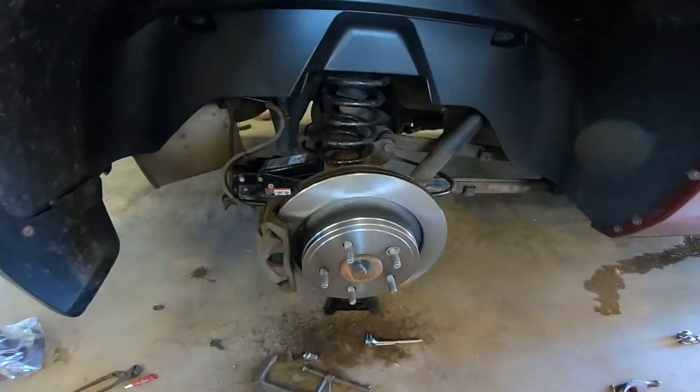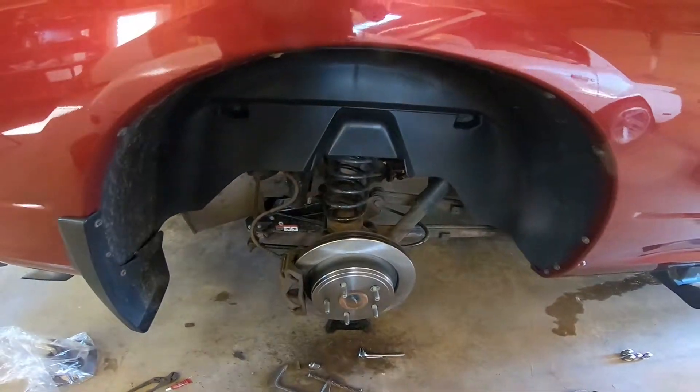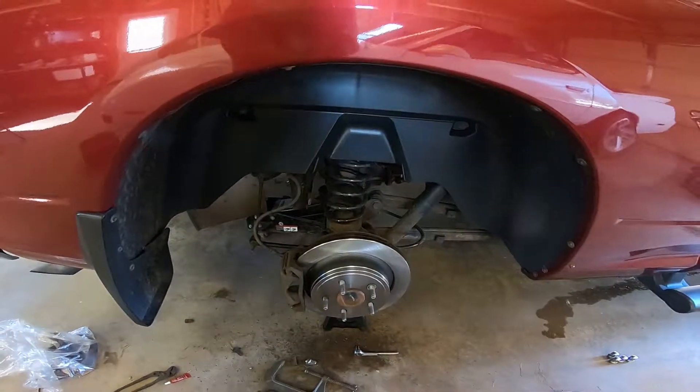We're all done — just going to get the wheel back on and then you're set to go. When you go to hit your brakes after pressing in the caliper piston, it's going to feel pretty spongy. Just work it a little bit — tap it, push it — and you'll get the pressure back up. After a little bit, the pedal will come up and you'll have that positive feel pedal.